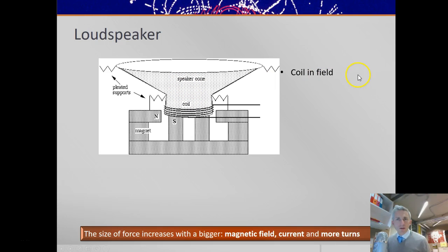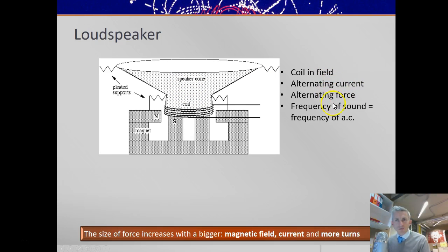To summarise: there's a coil in the field and an alternating current, therefore an alternating force, and the frequency of sound is the same as the frequency of the alternating current. A higher pitch sound comes from a higher frequency alternating current. Hope that's helped.